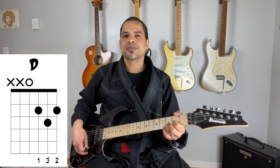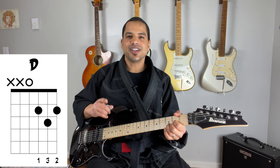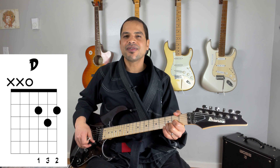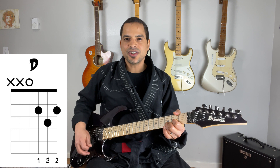To finger the D chord, place your pointer finger on the second fret of the G string, place your middle finger on the second fret of the high E string, and place your ring finger on the third fret of the B string. Then strum the D, G, B, and high E strings.